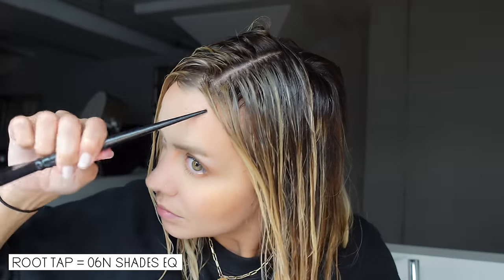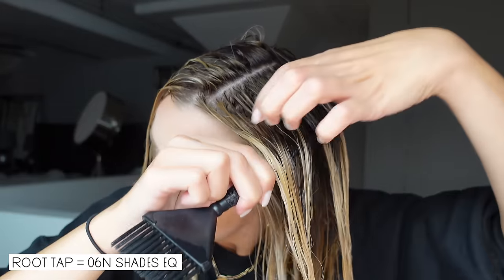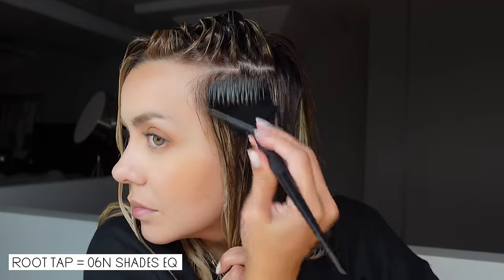To make that root look even softer and more natural, we're going to do a root tap. Doing a root tap is always going to make your color look more expensive and more natural. The root tap should match your original root color — for me it's about a level 6 right now, so I go in with Redken Shade EQ in level 6N with some processing solution. This is deposit only, so we apply that directly on the roots and just tap it throughout to soften that root area.